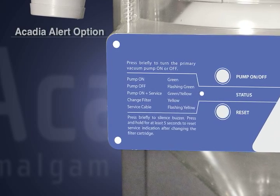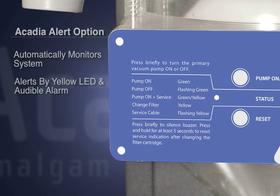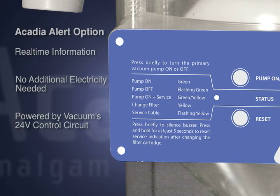Acadia Alert automatically monitors your amalgam separator. A yellow LED light and audible alarm activates when the filter is at 90% capacity. It can be installed in any operatory to give you real-time information. There is no additional electricity needed, and it is powered by your vacuum's 24-volt control circuit.